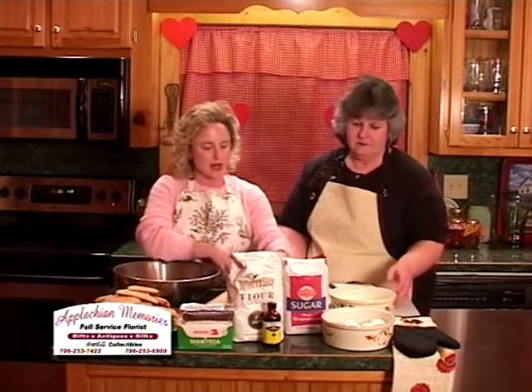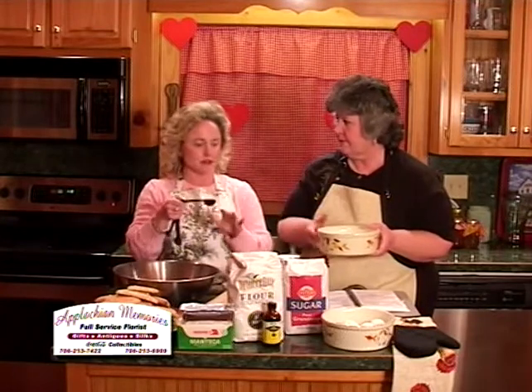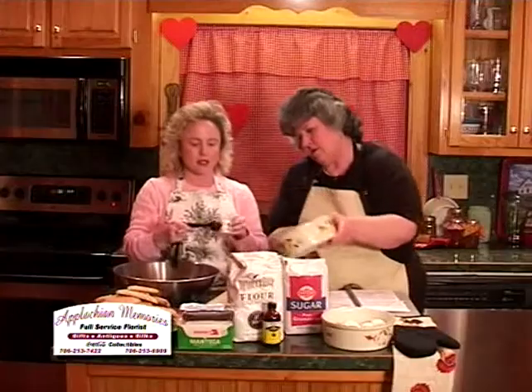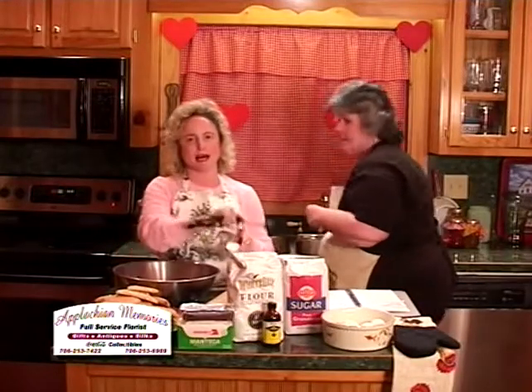You use three full round tablespoons of your ammonia — make sure you level it off even. Put it into your mixing cup, go ahead and pour your milk in, and then just dip in and level it off three times.